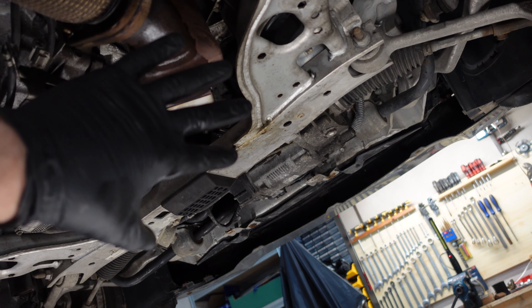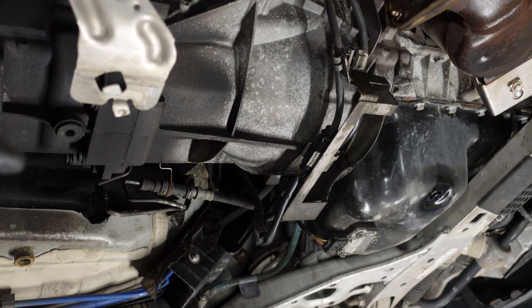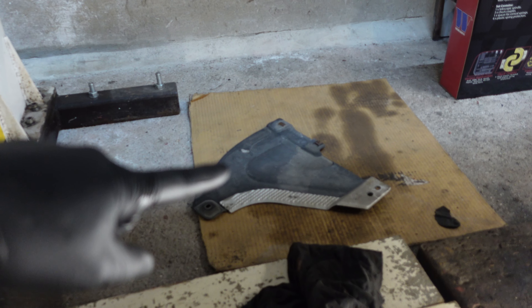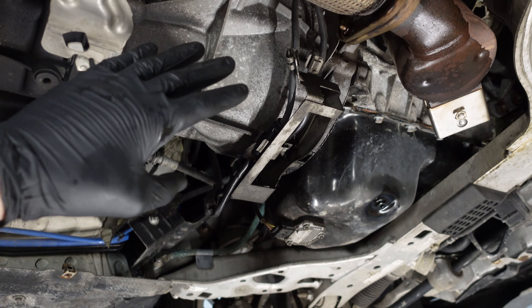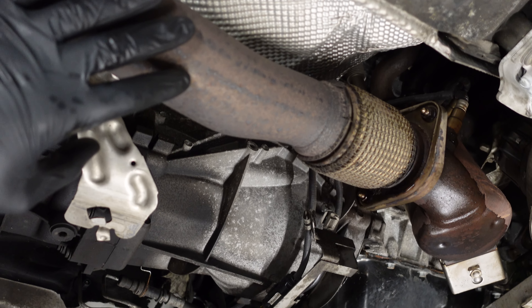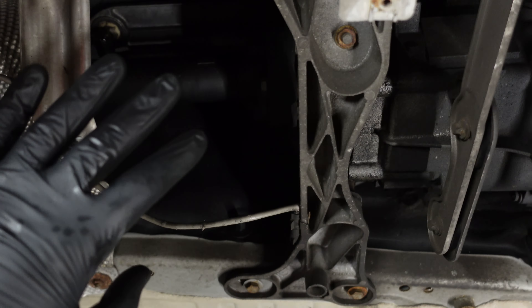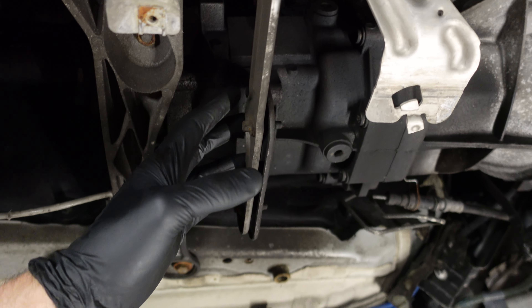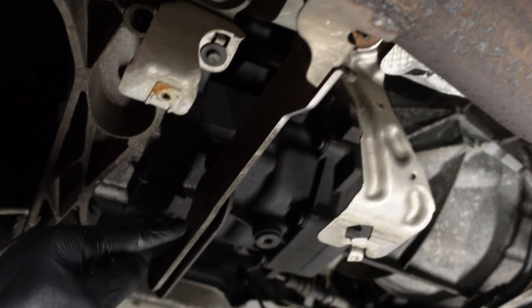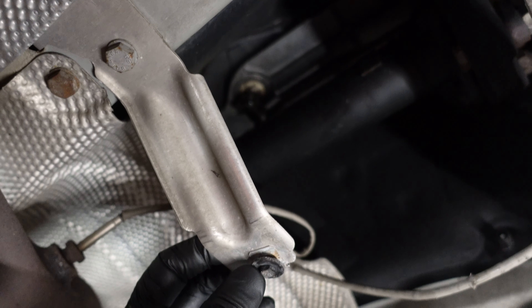I already removed the splash covers underneath - they are held on by 8mm screws. Next I have to remove the transmission. The manual states that the exhaust system needs to be removed, but I will try to do this without removing the exhaust system - I think I'll have enough space. I'm going to start by removing the brackets attached to the transmission, including this bracket for the exhaust at the front and this little bracket that's a bit in the way.